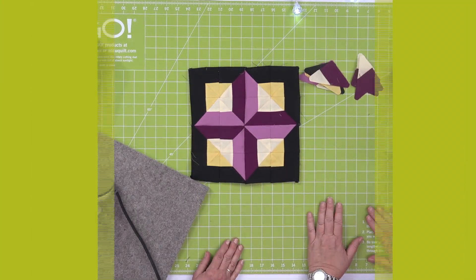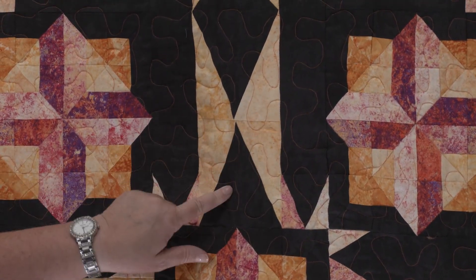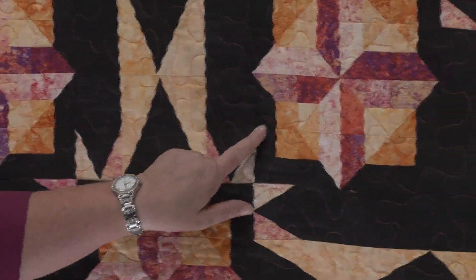Let's open it up and see how it looks. What a stunner! I love that 3D look it has, and the points meet in the middle because we've pressed our seams open — it's just a beautiful block. Here is the 10-inch cube and companion triangle in a square — this is the companion angles.